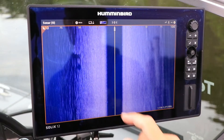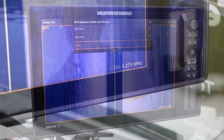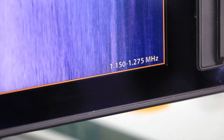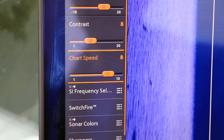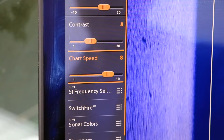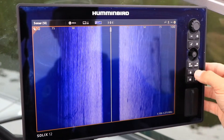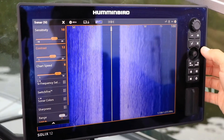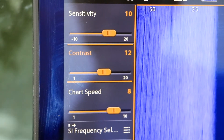Creating these species-specific shadows is easy if you follow a few key steps. First, of course, you need to use the mega-side imaging frequency and be sure that chirp is turned on. Second, increase your chart speed — something in the 8 or 9 range works well. Third, increase your side imaging contrast to make the sonar shadow darker and more prominent against the bottom.